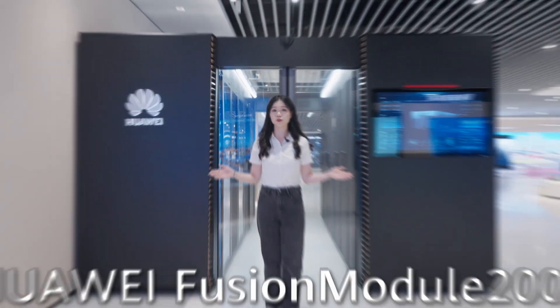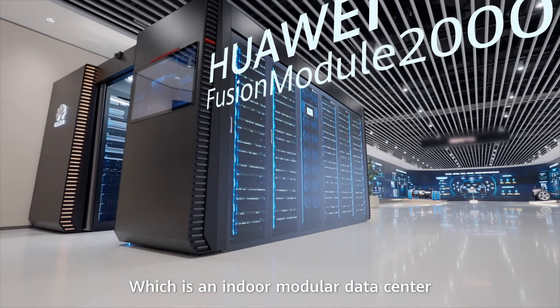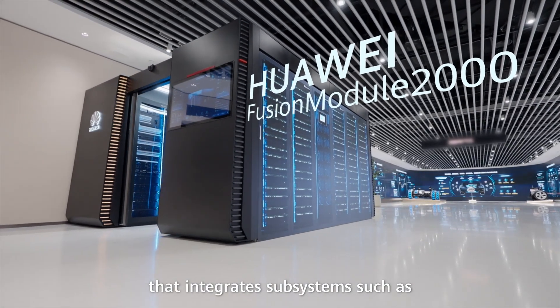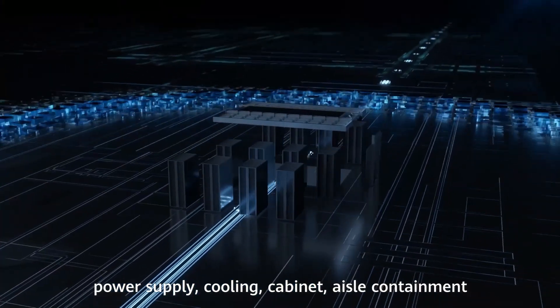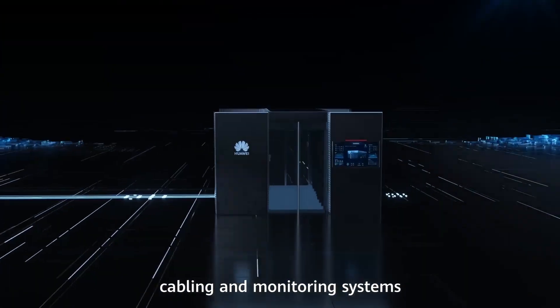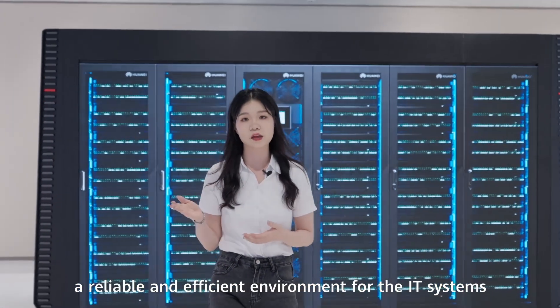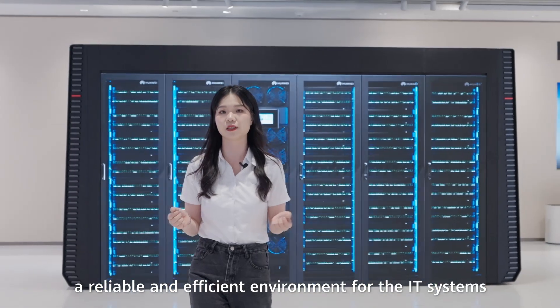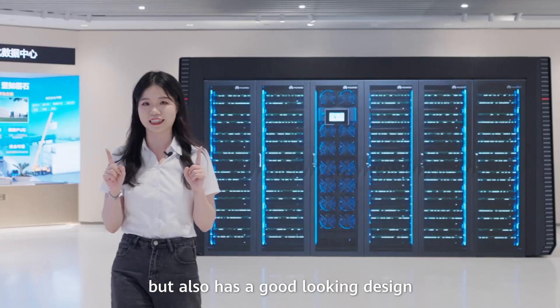This is the Huawei Fusion Module 2000, which is an indoor modular data center that integrates subsystems such as power supply, cooling, cabinet, I/O containment, cabling, and monitoring systems. The Fusion Module 2000 not only provides a reliable and efficient environment for IT systems, but also has a good-looking design.